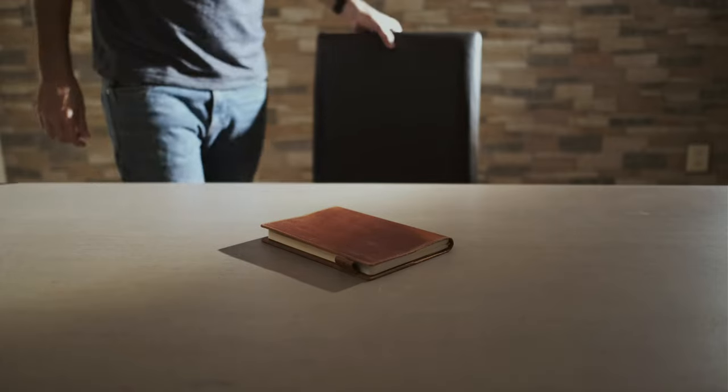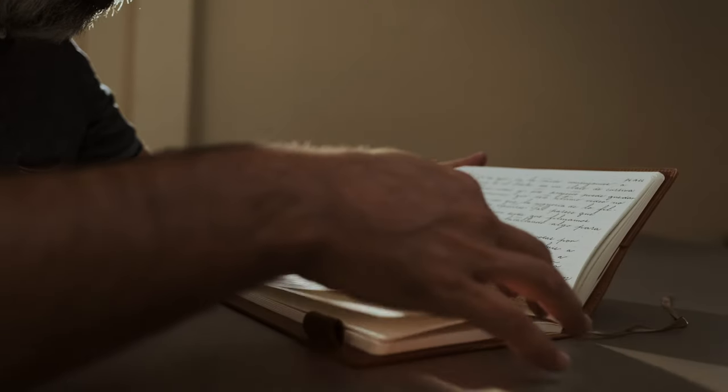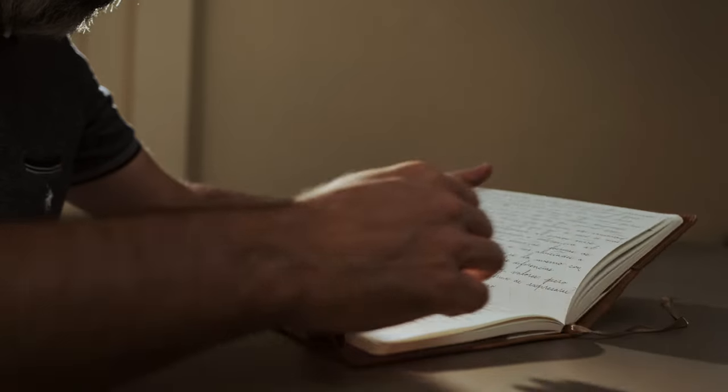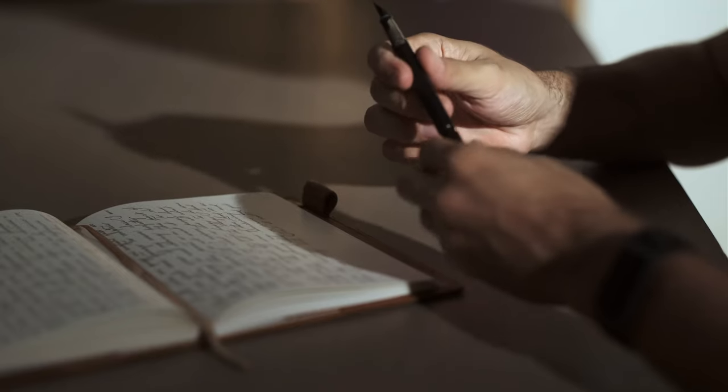Hey everyone, my name is Robert. About a year ago I was rediscovering journaling as a space to reflect and express, and somehow along the way I found that writing on paper was something really special. I soon became hooked on fountain pens, notebooks, and trying to improve my handwriting.